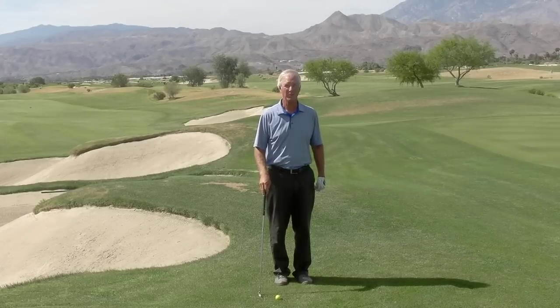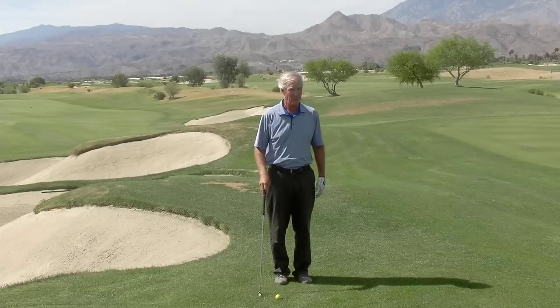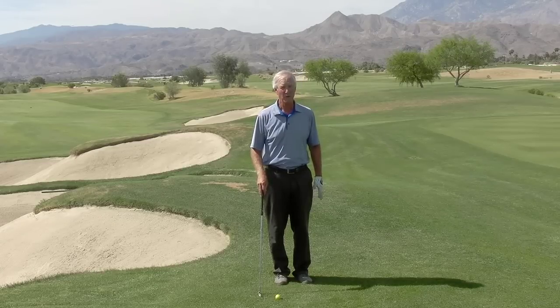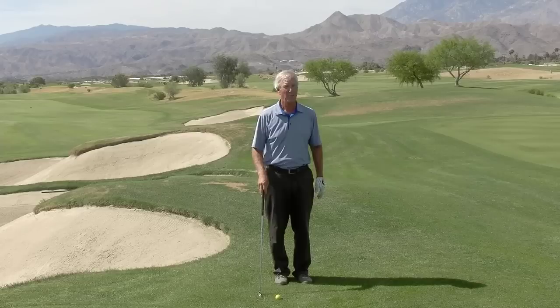Hi, Dave Cahill here with Cahill Golf Schools in beautiful Palm Springs, California. Today I'm going to talk to you about a very simple drill to get you swinging more consistently, farther, and more accurately.